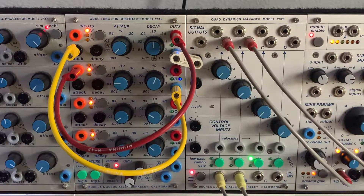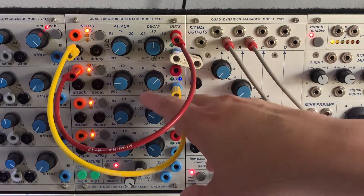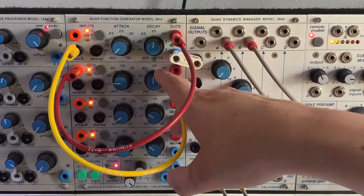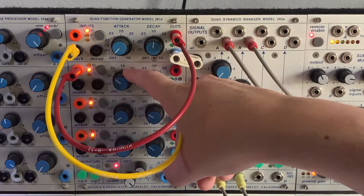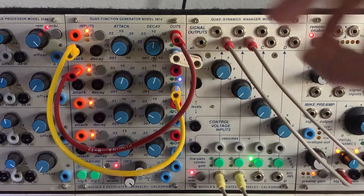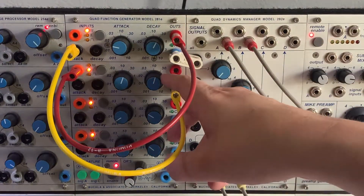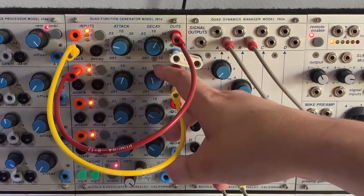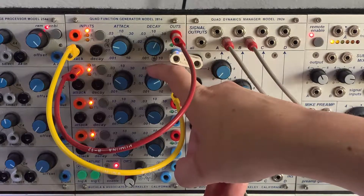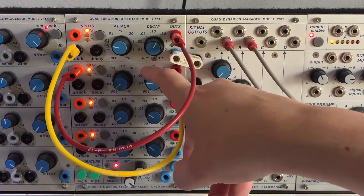Bringing the attack on section B up a little bit creates funky, almost unpredictable rhythms. There are a lot of possibilities with this self-patching approach.